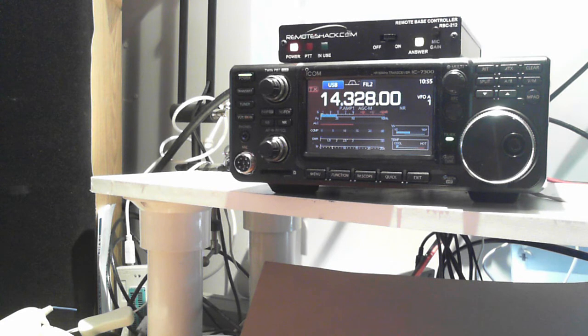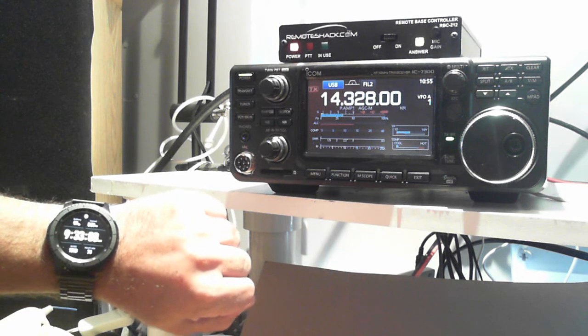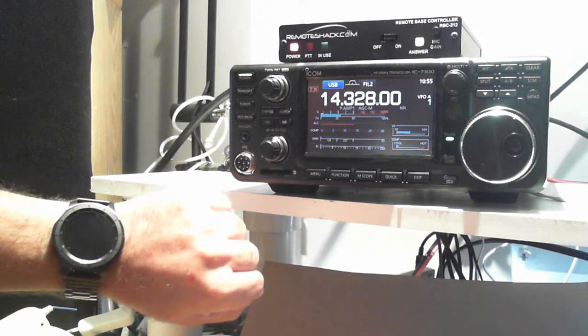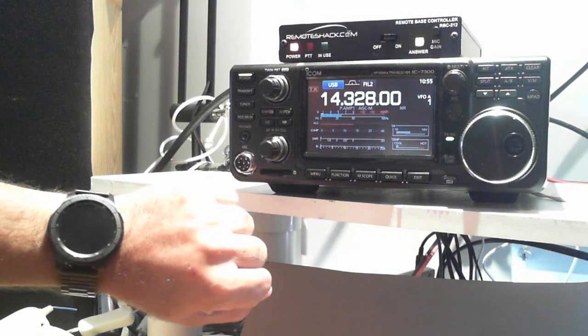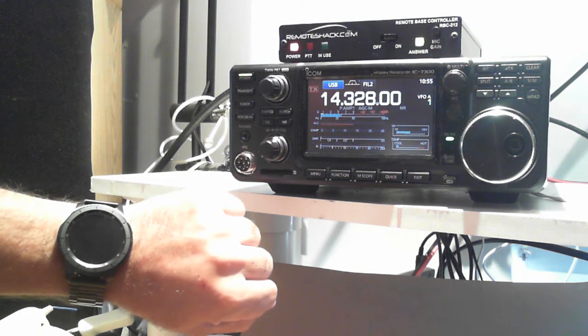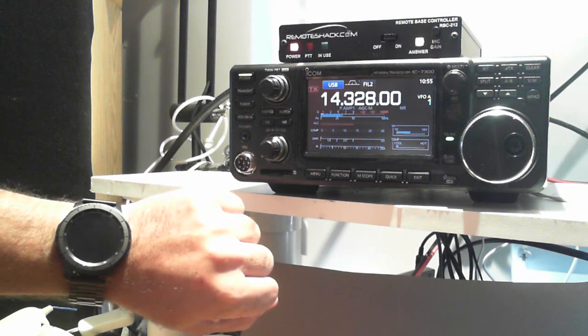Recently there's a new product on the market called the Samsung Gear S3. It's a watch that has a built-in cell phone — you don't even need your phone. It actually has its own telephone number built in, and what I'd like to do today is show you how you can control your whole station right from your watch.